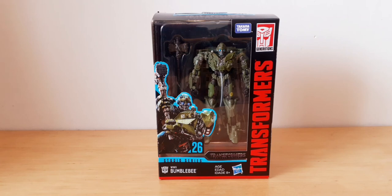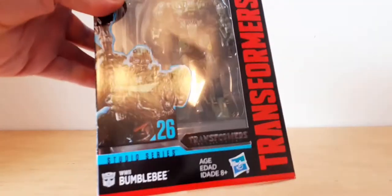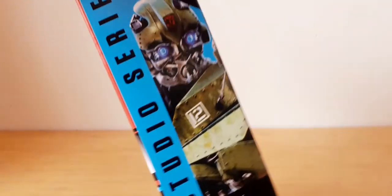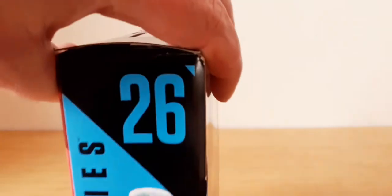Hi, Bill here and today we'll be reviewing Transformers Generations Studio Series World War 2 Bumblebee, and here he is. You can see a lot of reflection coming off that plastic bit. I got this from B&M stores - it's been known that these are appearing at B&M stores. Deluxe class, Studio Series number 26.